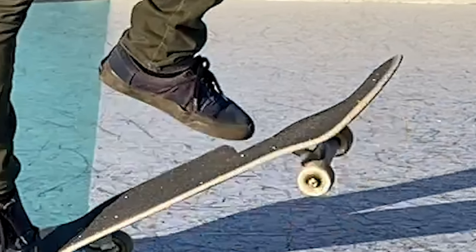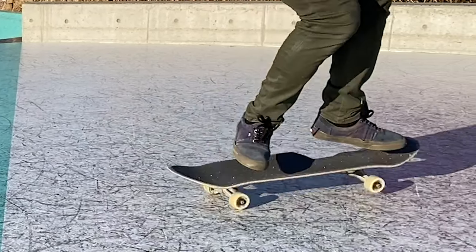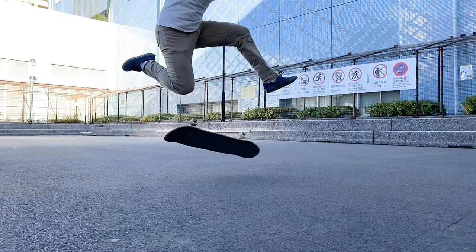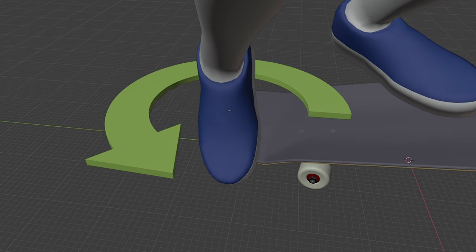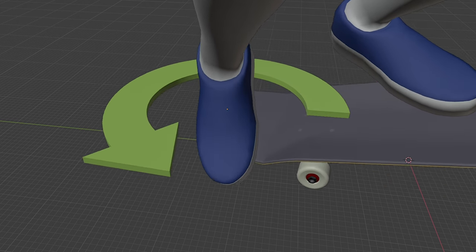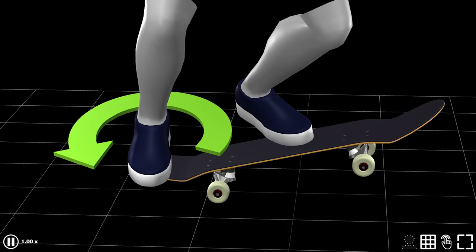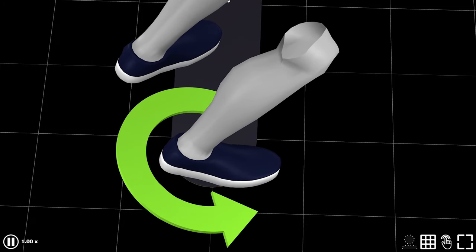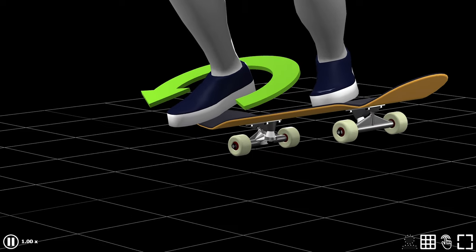Instead, it is highly, highly possible that it is my back foot that plays the role. And as for the back foot, even when I intentionally use my front foot to cause the flip, my back foot does the same thing anyway. It scoops the tail in a way that I can pinch down the rear truck. By doing this, you can let the rear truck store energy to go back to its original state, which, when released, causes the flip.